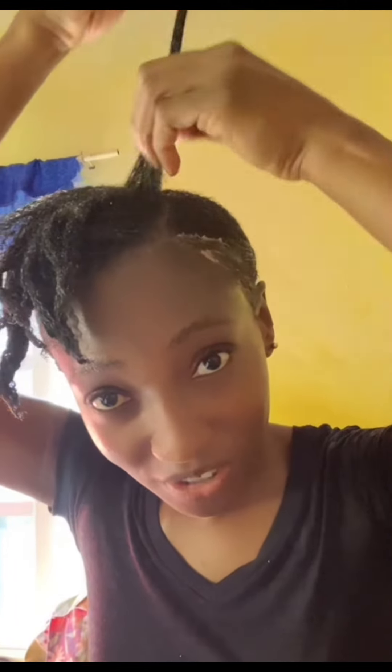My hair is soft, my hair is tangle-free — look at this! I could actually run my fingers through my hair without it knotting up. It doesn't have my hair closing together.